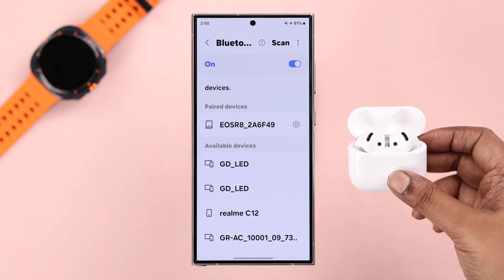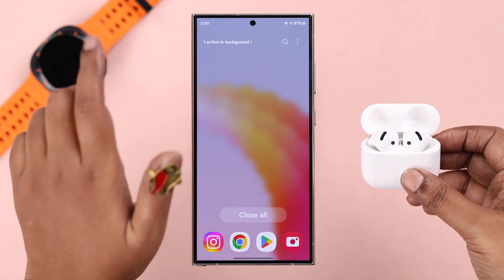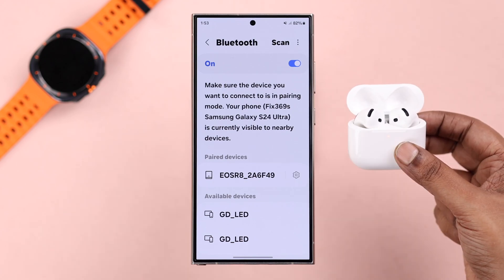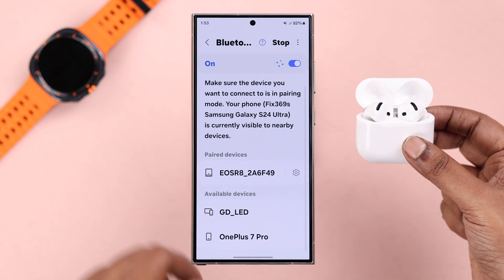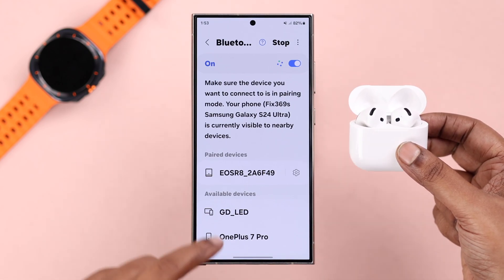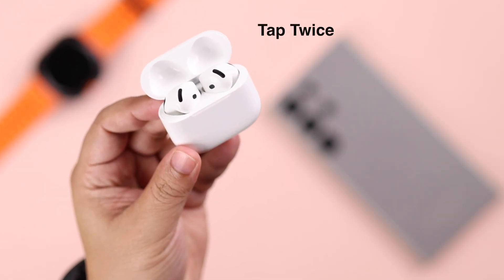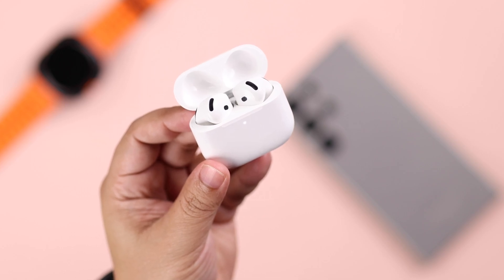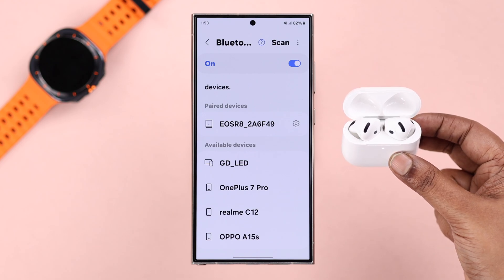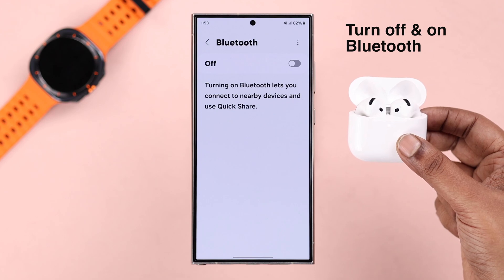First of all, during pairing, if it's not showing up in the Bluetooth devices list, just force quit and relaunch your Bluetooth settings and try again. If a scanning option is available, just tap on it and see if it shows up. If not, make sure the AirPods are in pairing mode — keep the lid open and tap twice under the LED. It'll start flashing a white light and go into pairing mode. If it's still not showing up, turn off Bluetooth for a while and then turn it back on again.